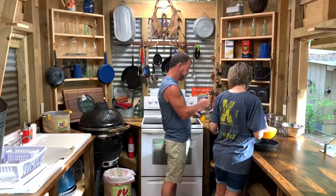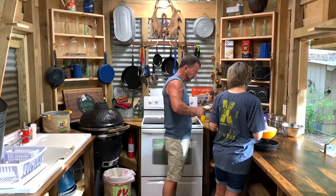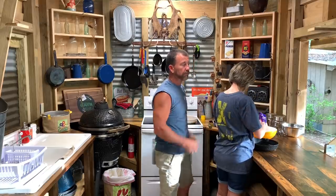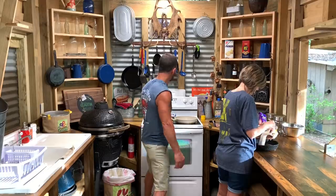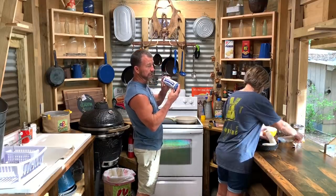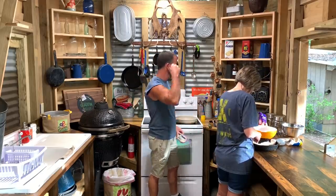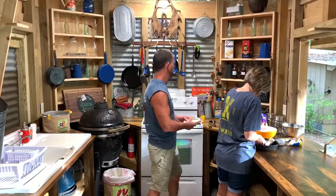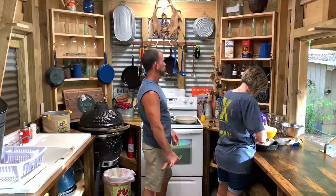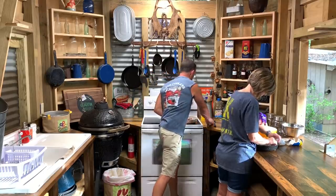The oven's preheated to 450. You can do this any way you want — any kind of sausage, it doesn't really matter. Normally we would use our homemade sausage but we didn't have any thawed out, so Lisa picked some up at the grocery store. We're gonna put pepperoni, Canadian bacon, green chilies instead of bell peppers, crushed tomatoes, cheese, olives, and garlic powder.